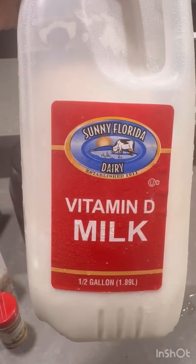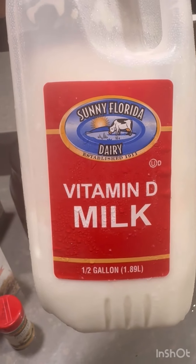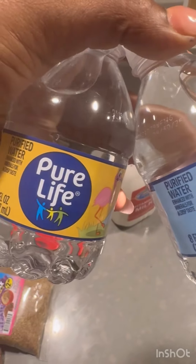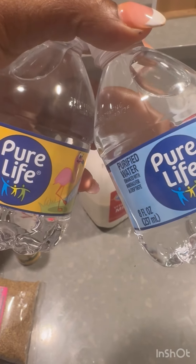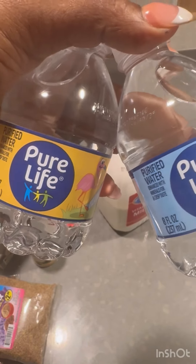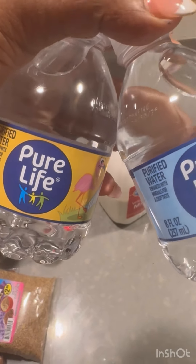You can add some vitamin D milk, and then add two to three of the small bottles of water, or go ahead and use one whole regular bottle of water — not a gallon, just a regular bottle of water.